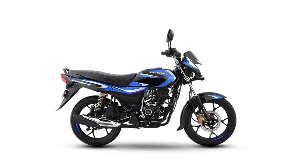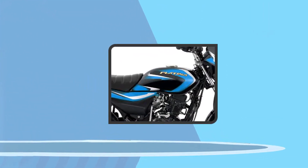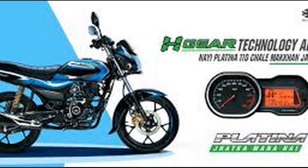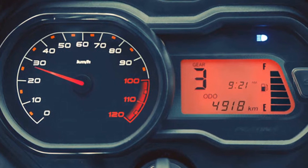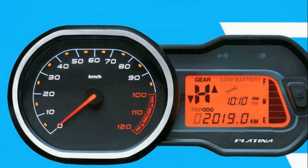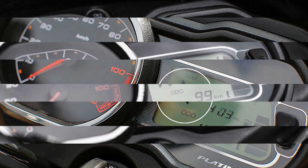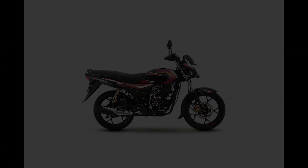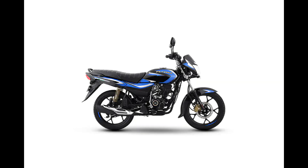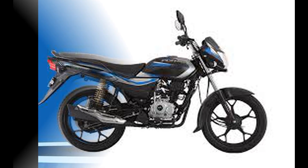The fuel tank capacity is 11.5 liters, with a ground clearance of 150 mm and a seat height of 795 mm. The instrument cluster is semi-digital with a speedometer and digital display, including a trip meter, fuel gauge, gear position indicator, and tachometer. There are two color options — red and black. The price of the Platina 110 HatchGear is ₹70,990.